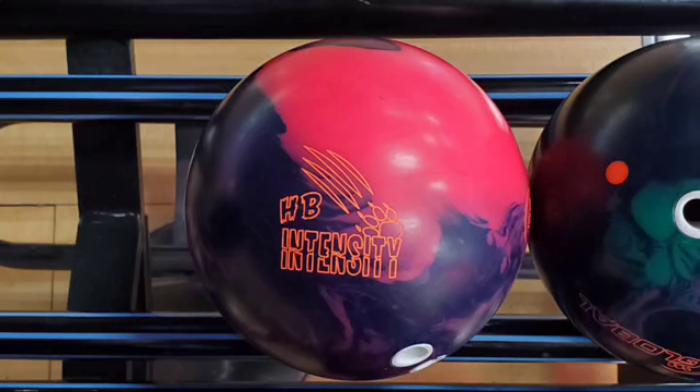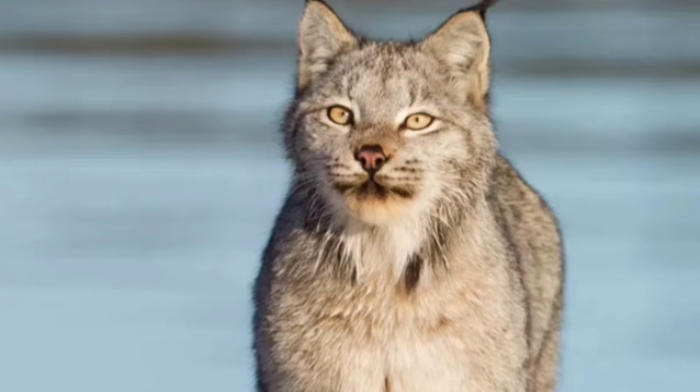Hey guys, welcome back to my channel. My name's Eddie and I'm gonna review the Honey Badger Intensity. Fun fact: I did not know the honey badger was a real animal — I thought it looked like something else.